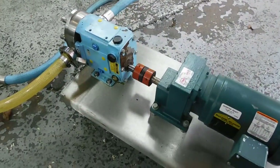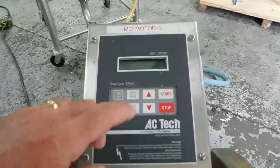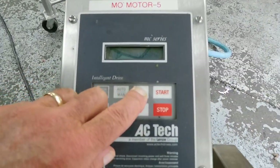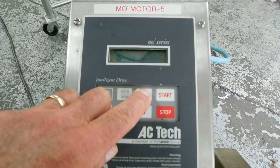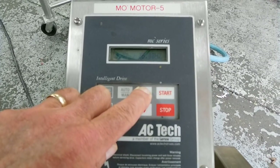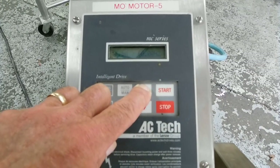The pump is rated for about 6 GPM total when running at 600 RPM. Taking it back up — hold it for a second and it starts scrolling, then picks up speed. It will top out at 60 Hertz. And there — you can see it stopped.